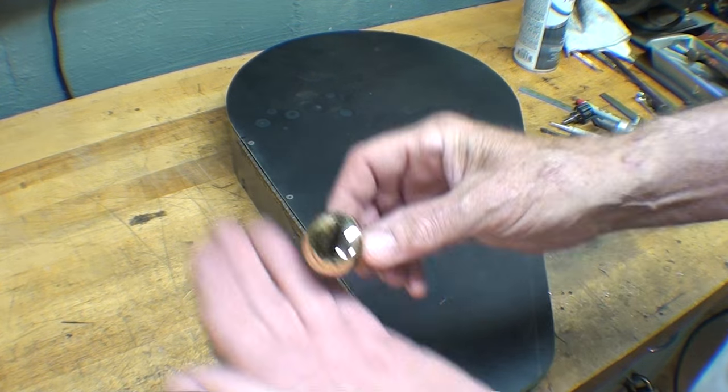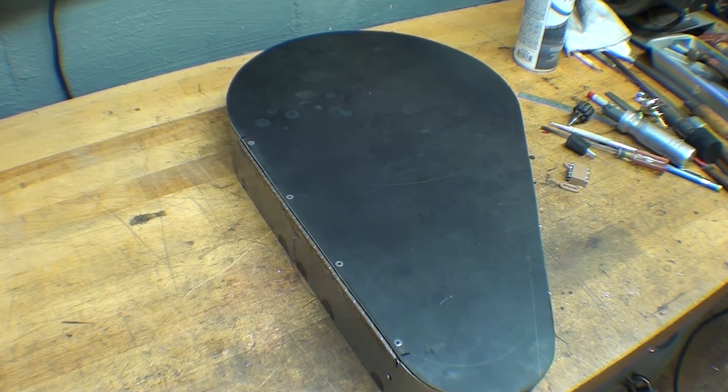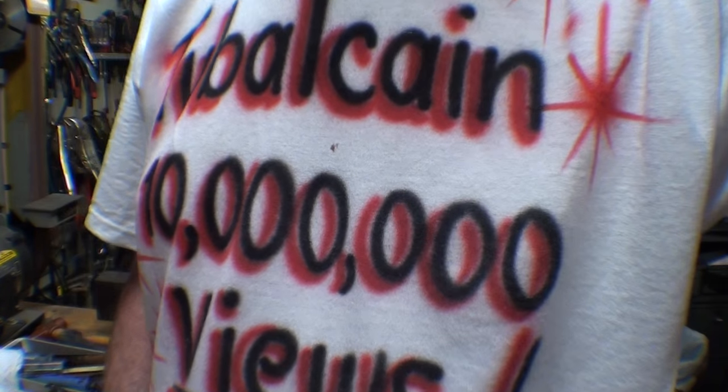Way too gaudy, ring-a-ding. So I'm going to use the black plastic one. Progressing nicely now, finally. It's virtually done and ready for the paint shop.